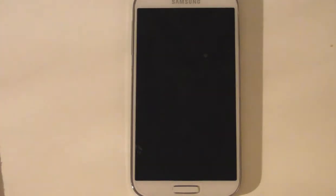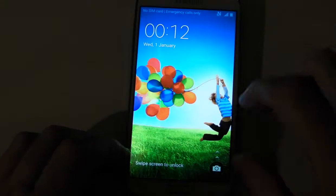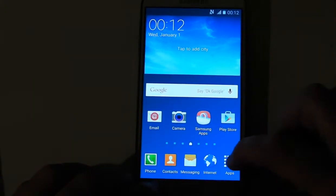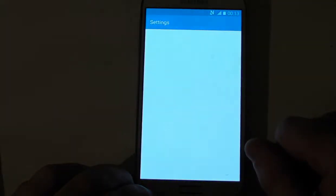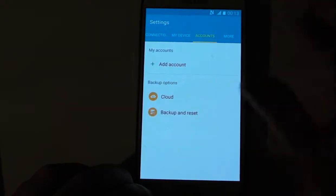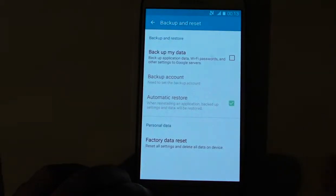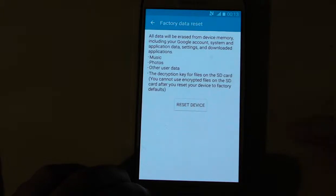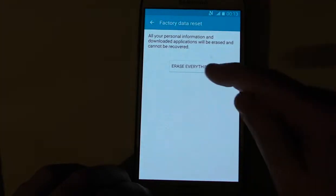So let's just turn the phone on and go into the apps, settings, accounts, backup and reset, factory data reset, reset device, erase everything.